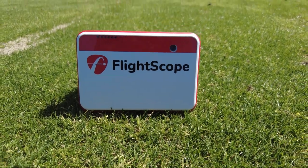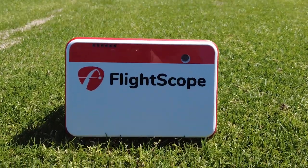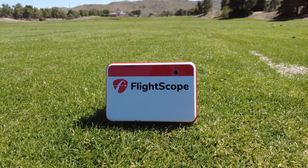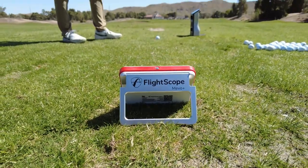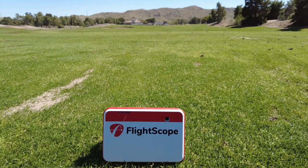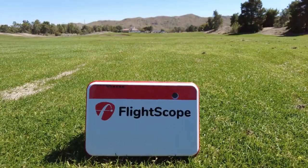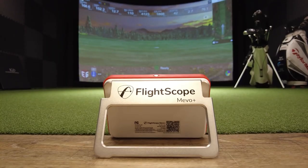The FlightScope Mevo Plus is a launch monitor and simulator that uses FlightScope's Fusion Tracking Technology — an innovative combination of 3D Doppler tracking radar and synchronized high-speed image processing that provides accurate and consistent data for every shot. Straight out of the box it gives you distance, club speed, ball speed, shot apex, smash factor, a calculation of swing speed and ball speed, launch angle, and it can be used as a simulator.